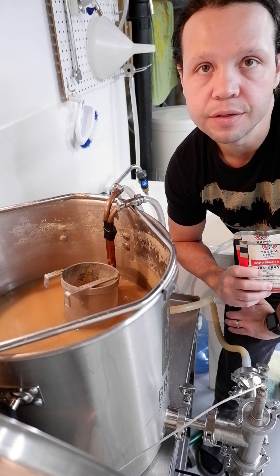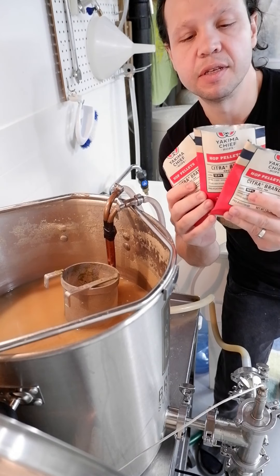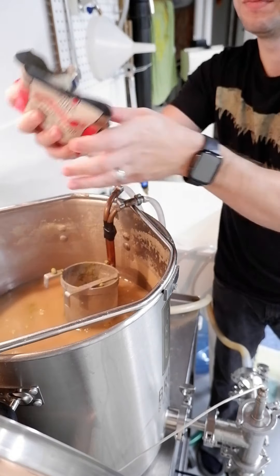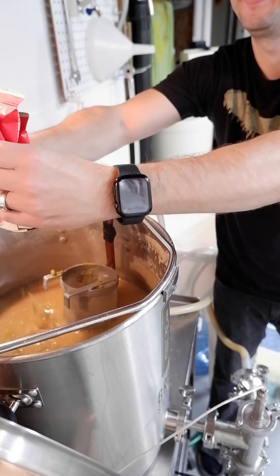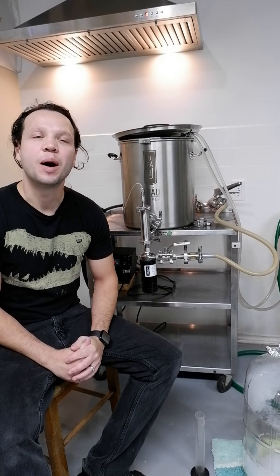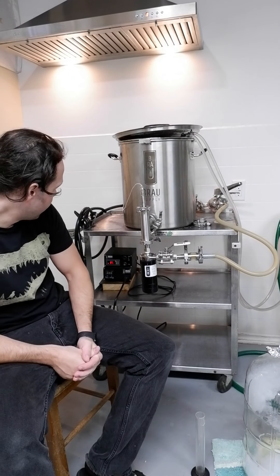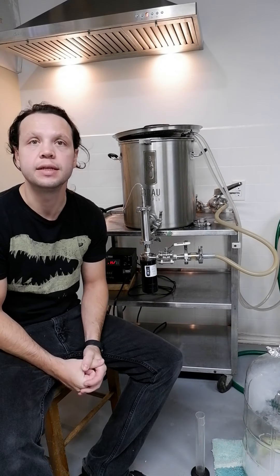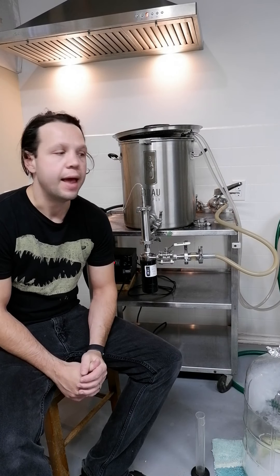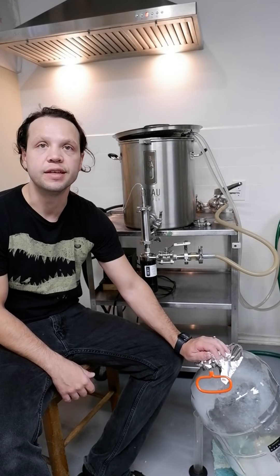Cooled to 107 degrees Fahrenheit. I've got 2.75 ounces each of Citra and Mosaic. The hop stand is finished. I've got my wort cooled to 85 degrees right now. We're going to see if we can't get it below 70 — shouldn't be a problem with my ground water. From there, we're going to transfer to the carboy and pitch that yeast.